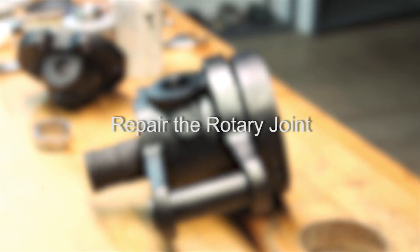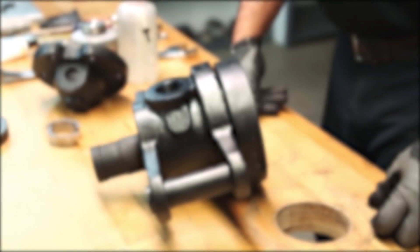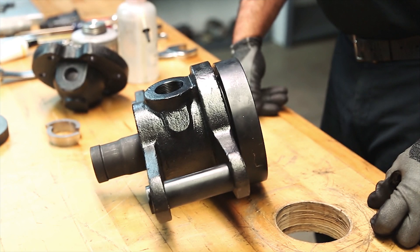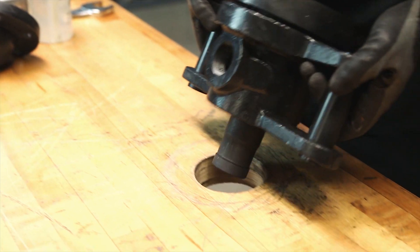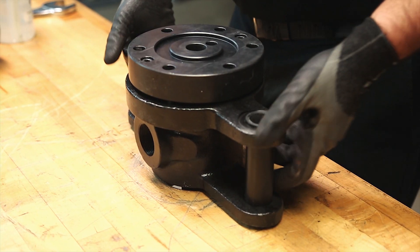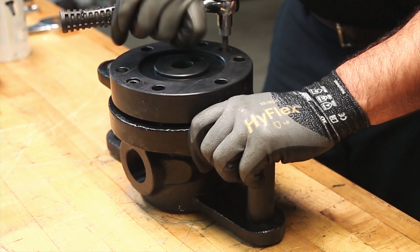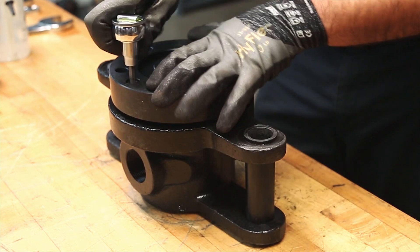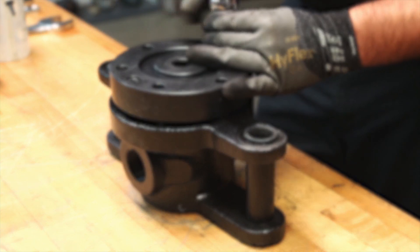We will now repair the rotary joint. Step 7: We will begin by disassembling the rotary joint. Position the body with the nipple placed through a piece of pipe or a hole in a workbench. Use caution before proceeding with this step as a spring force is contained by the retention plate. Remove the two retention plate screws from the retention plate.